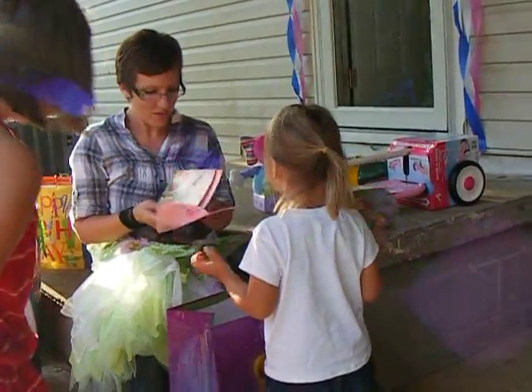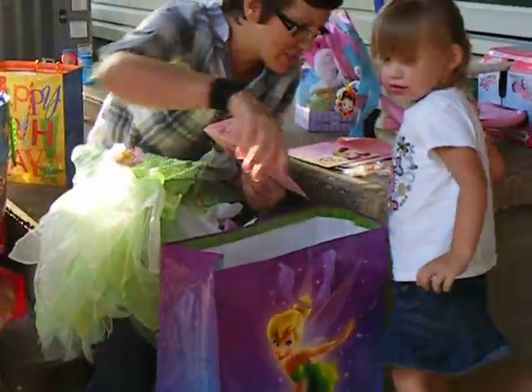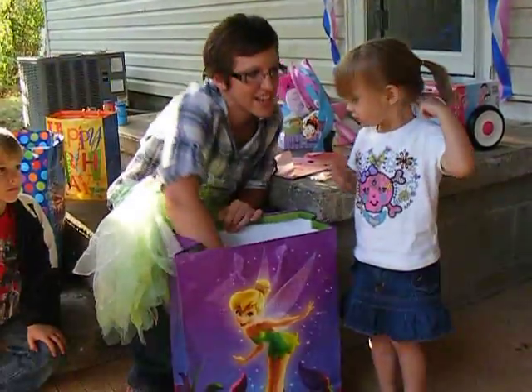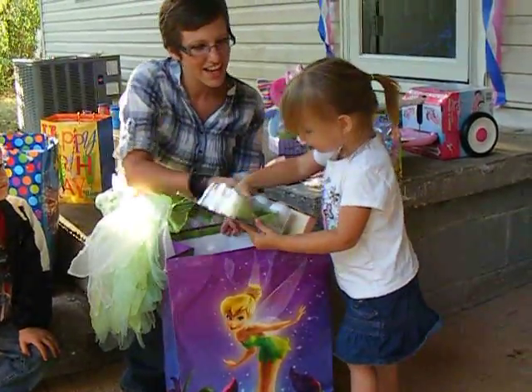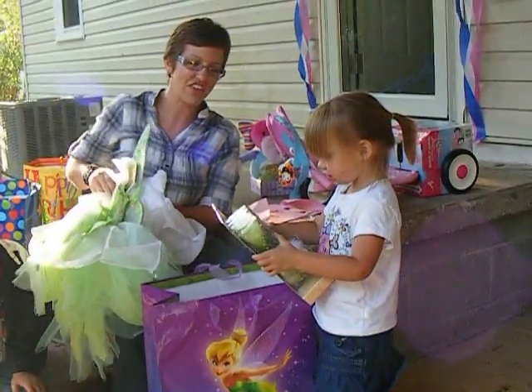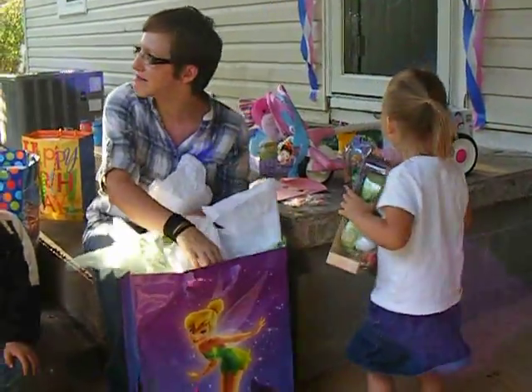Look! What else is in there? So turn kind of that way too. I don't think she's got the camera. Oh look! I don't think those were the right size. I think they fit just fine. They might be a little bit big, but they're fine.